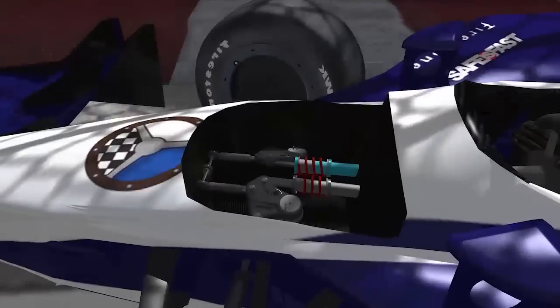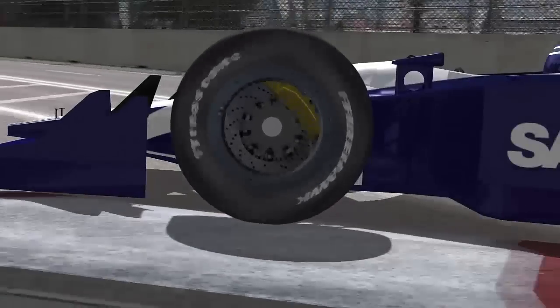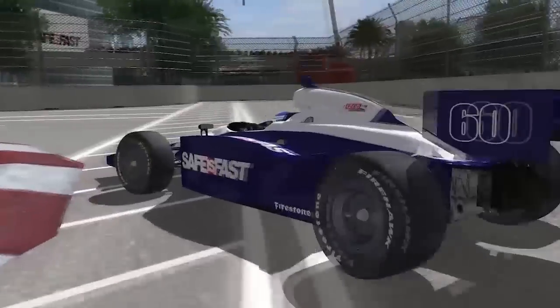Shock absorbers, or dampers as the Brits refer to them, are another key component in adjusting a car's handling — because they do a lot more than just absorb shocks. The shock absorber's main role is to control the release of energy that's stored in the spring due to the weight of the car. When you go over a big bump, all that energy stored in the springs wants to come out really fast. The damper's job is to control that energy release so the car doesn't have a big response to the bump and is well-damped. Without shock absorbers, the car would literally jump off the road and be very difficult to drive.